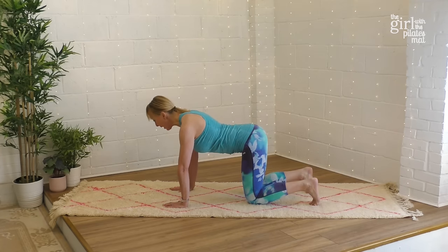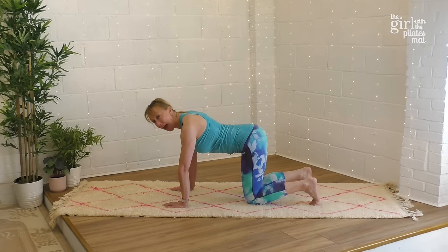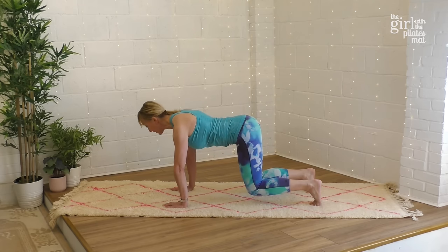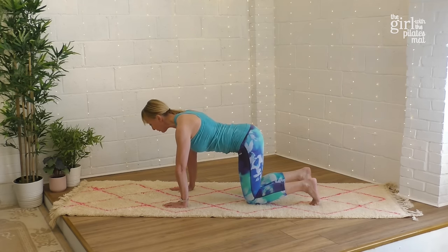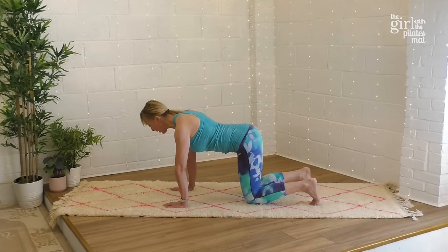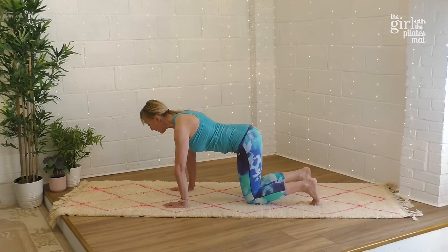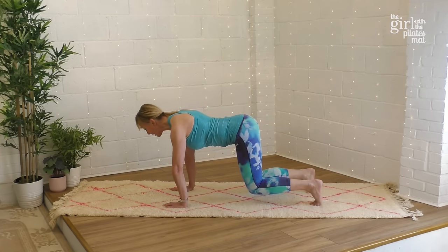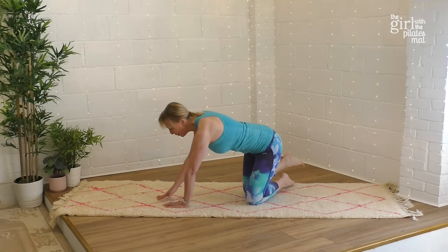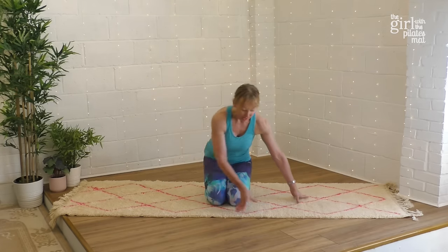Keeping that sense of elongation and activeness in the upper back, tuck the toes under and do a little lift — knees off the floor for a moment — and back down. It's a bit of a challenge! Exhale to lift the knees and lower down. Repeat for several repetitions.